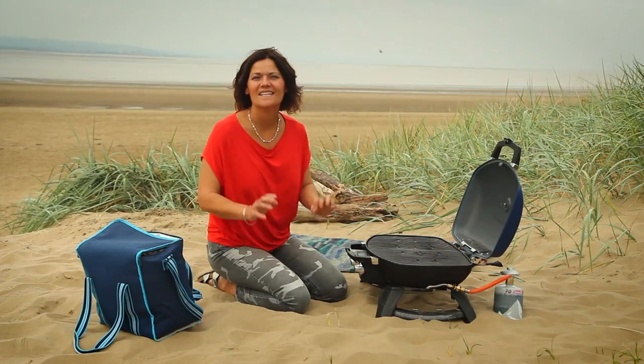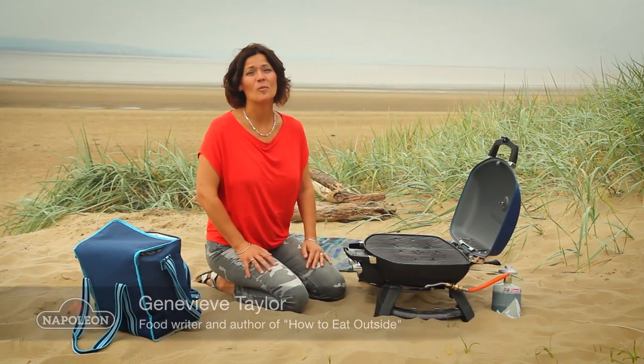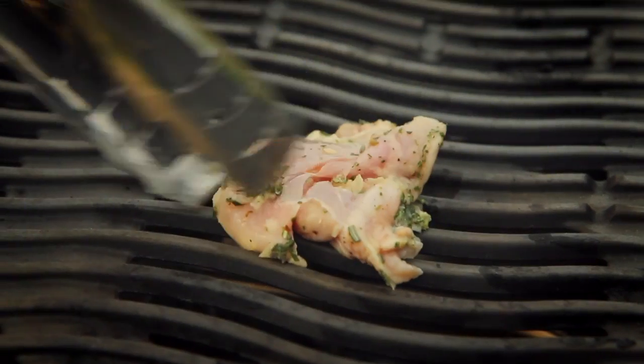I'm kicking off herby barbecued chicken today with char-grilled peppers and lemon mayonnaise. Now if that sounds a bit complicated at the beach, it's not, because I've got most of it prepared at home, so it's really quick and simple.